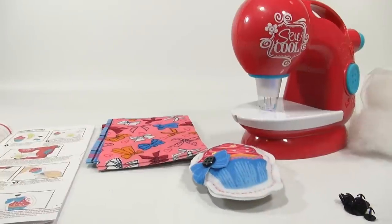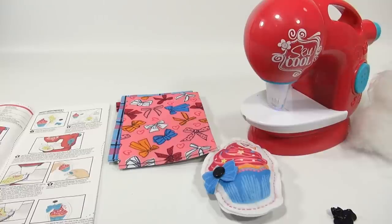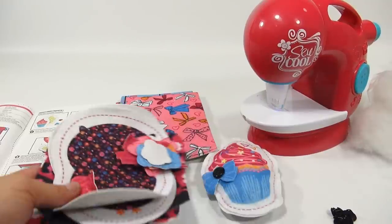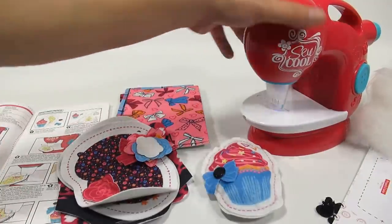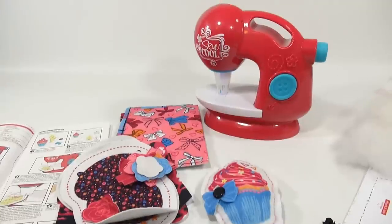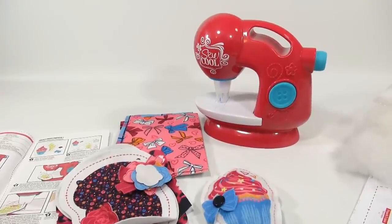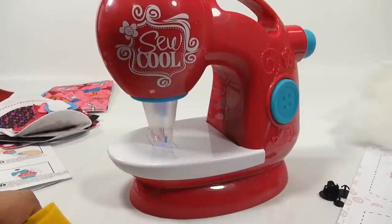There you go — that's my first sewing project with the Sew Cool. I'm happy it all came out. You can see all the stuff it comes with. We wanted to get this out in December so if you're thinking about getting it, it's pretty neat. Thanks for watching — it's really appreciated.